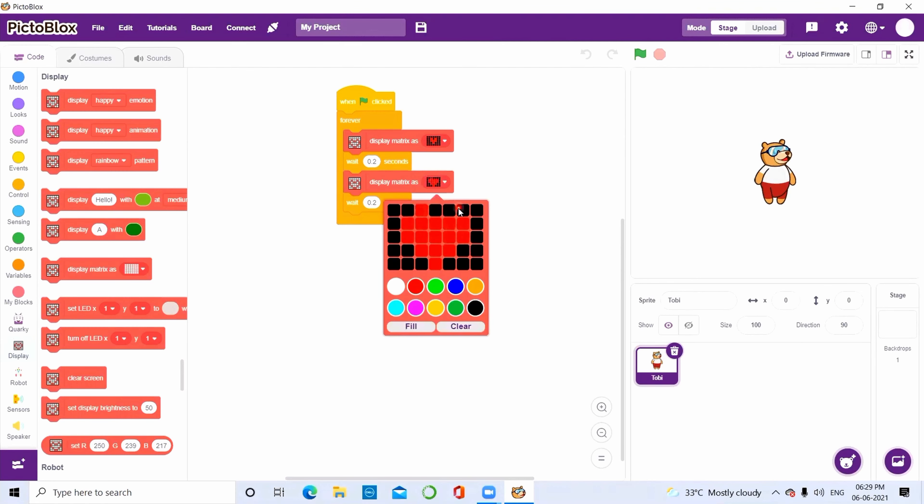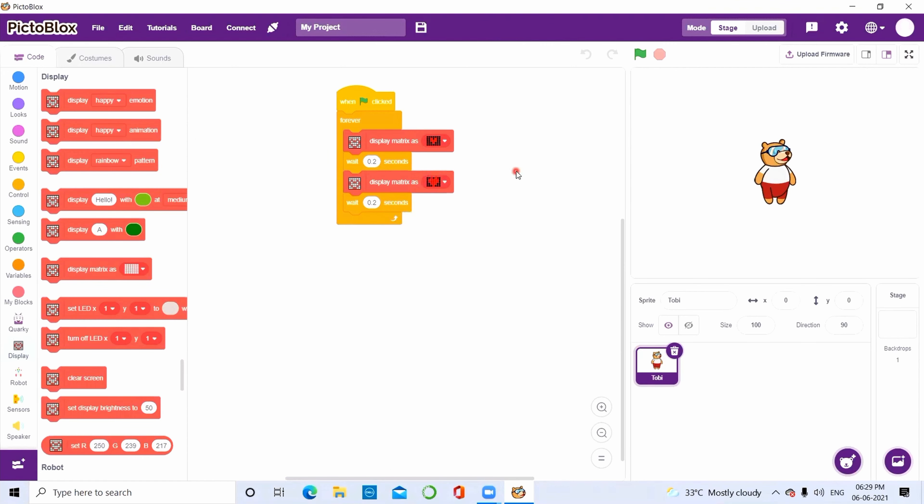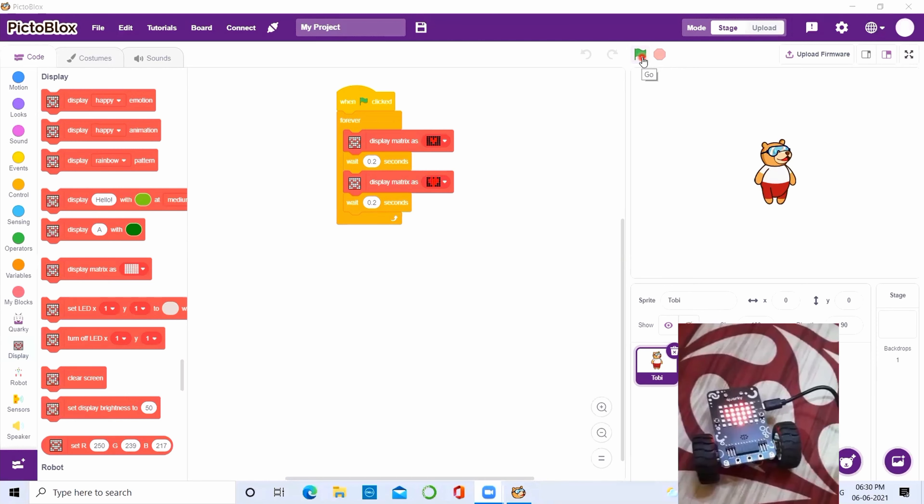Here's a small example of how to use PictoBlocks to program your Quirky to make a beating heart. It's very easy — you just put the functions in and press go, one after another, and you'll see the Quirky beating heart right now. It's so cool — do you see the beating heart?